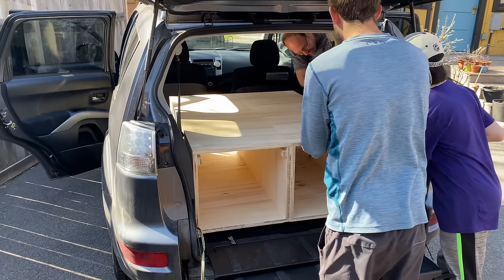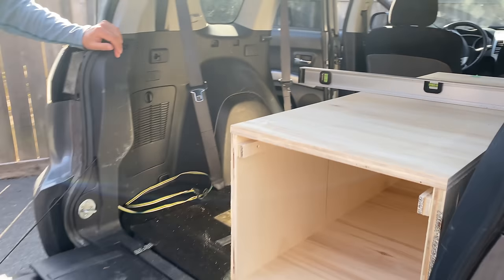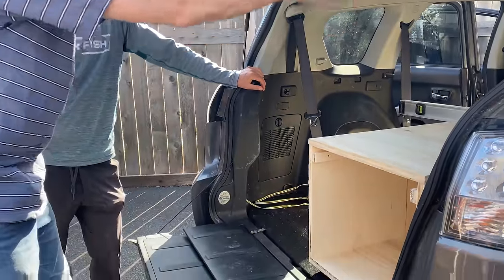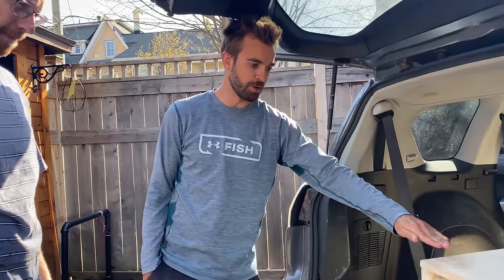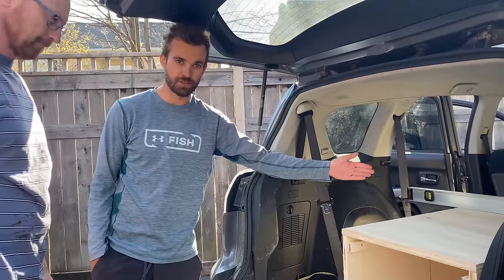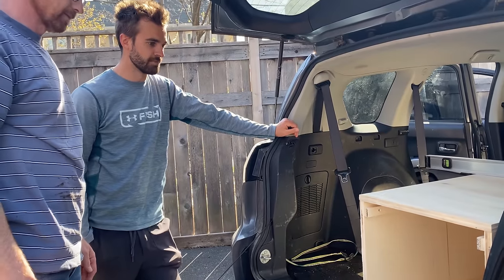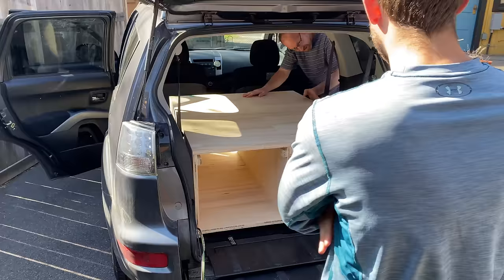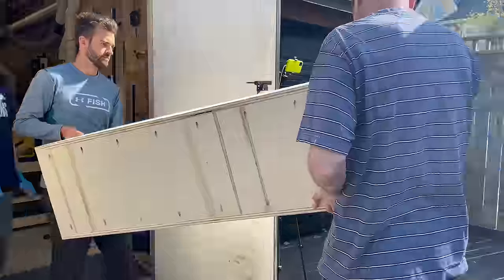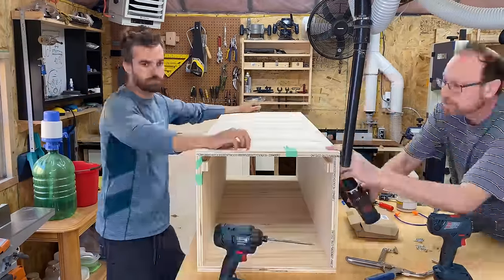When we first fit the boxes in the car, they were about an inch and a half too high. Joel's dad pointed out that getting two extra inches of headroom was worth it when you factor in the platform, the base, and the mattress on top — every inch saved pays dividends. So we took them back to the workshop, unscrewed everything, took about an inch and a half off both boxes, put them back together, and gave it another try.